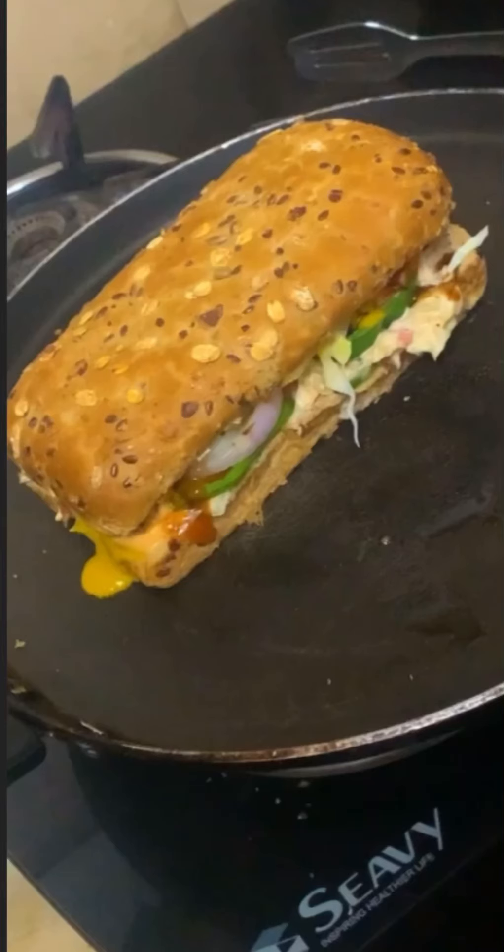Hey guys, hello everyone. A lot of people watching this video love all the food of Subway, but we don't want to eat all the food of Subway, because any food can be wrong for health. So today I am going to show an easy way to make it at home.